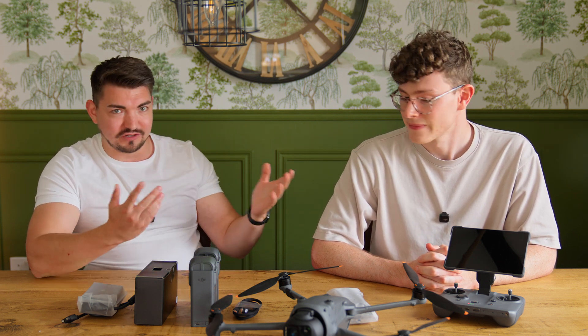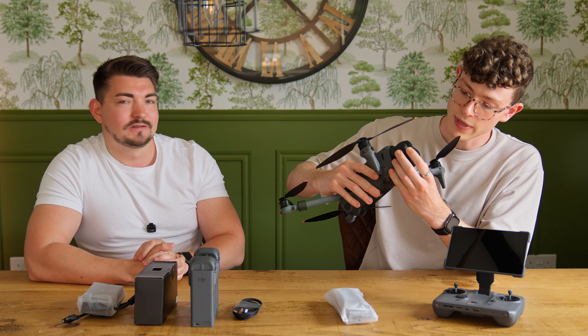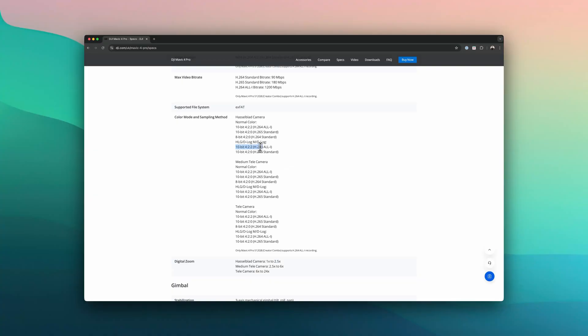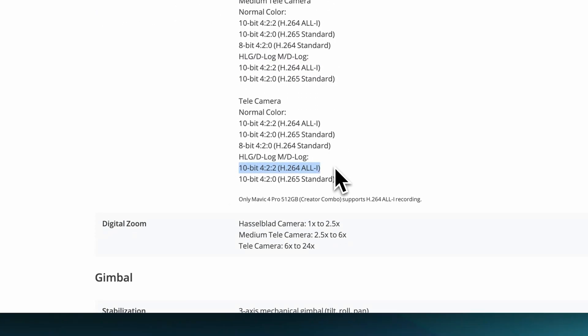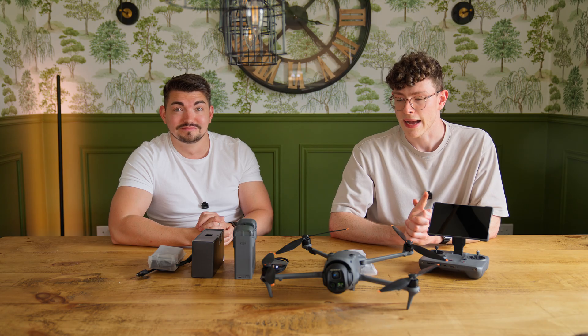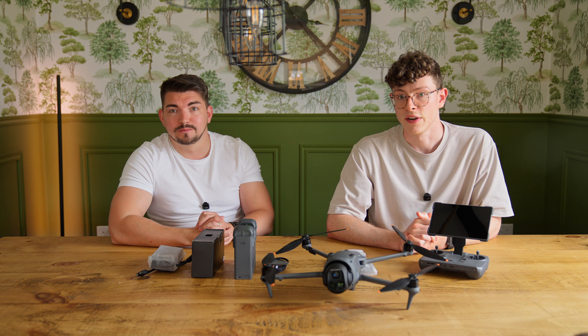Because you are the camera nerd of the channel, tell us more about the camera setup. So it's a triple camera setup. The main headline feature is the three different focal lengths — you're covered in pretty much any shooting scenario. All three cameras support 10-bit 4:2:2 in D-Log or D-Log M, however that is locked behind the Creator Combo kit. You have to shoot in the All-Intra codec to get the 4:2:2 10-bit. The bit rate is insanely high and can only be recorded to the internal SSD, which you don't get as much of on the standard Mavic 4 Pro — I think it's 64 gigs, whereas this is 512.